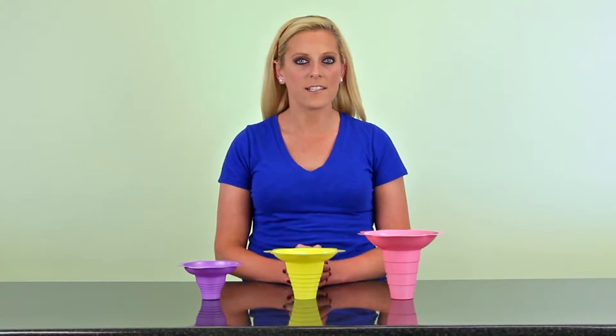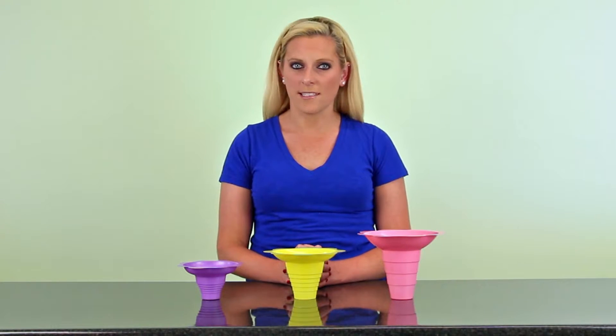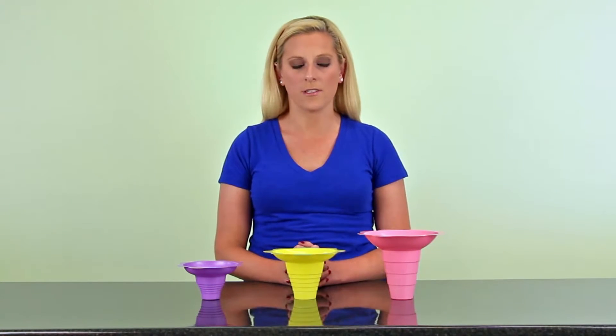Hey guys, I'm Brittany from Hawaiian Shade Dights and these are flower cups in all different sizes and colors. You may be confused when I say flower cups because sometimes people call them witchy cups. Either way, these bad boys are easy to hold and come with your choice of color.